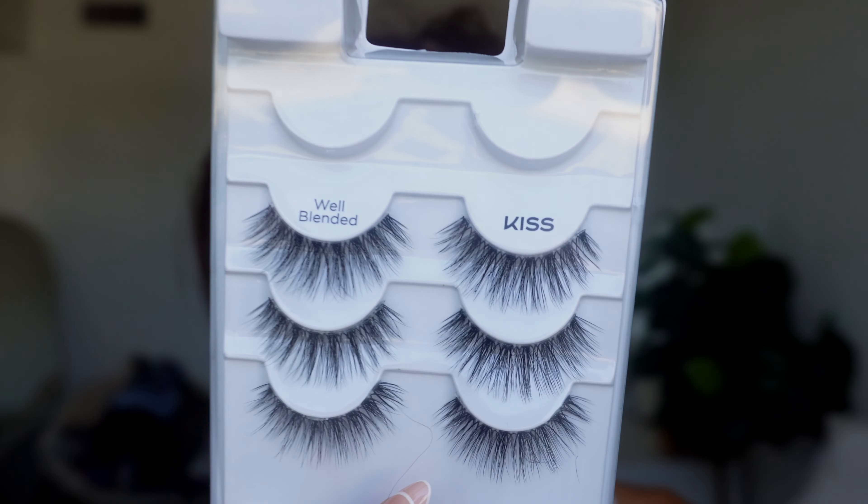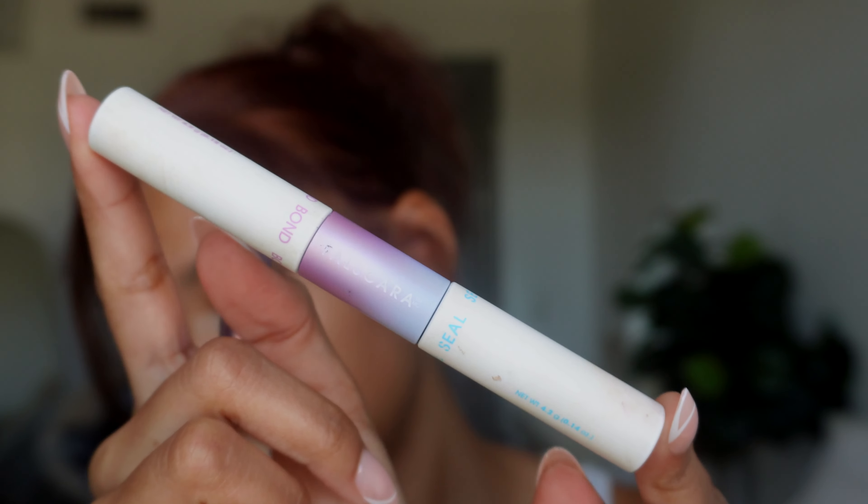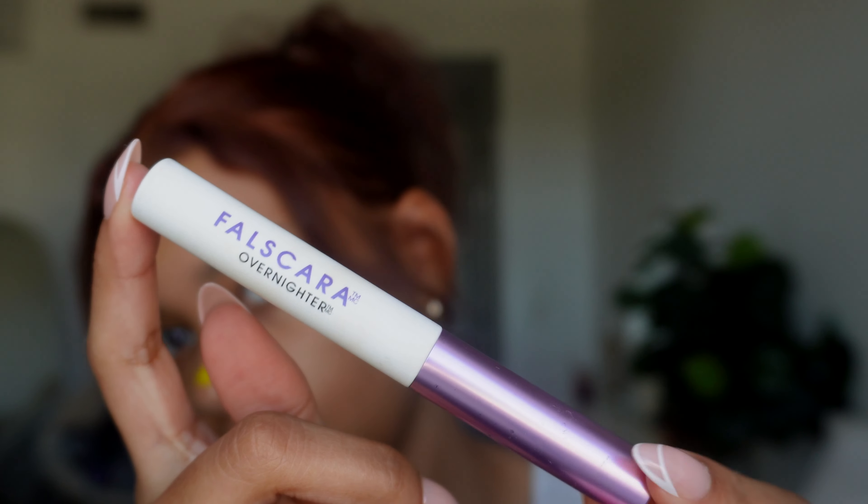Last but not least, we need to do these lashes because the eyes are looking very boring and naked. I'm going to be doing some semi-permanent lashes using these Kiss lashes that I got from CVS. Usually you'd want to do this with clusters, but I'm just going to cut these strips up and use them as clusters. I'm going to be using the Foscara bond and sealer, and also the Foscara Overnighter just to really secure it. These normally last me about three to five days, so this isn't like a long permanent lash extension - it's just a cute quick fix if you want to wake up with your lashes on for a few days.